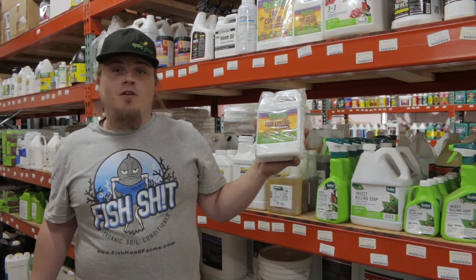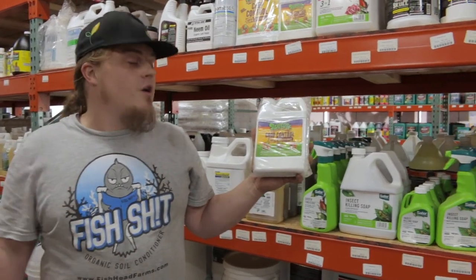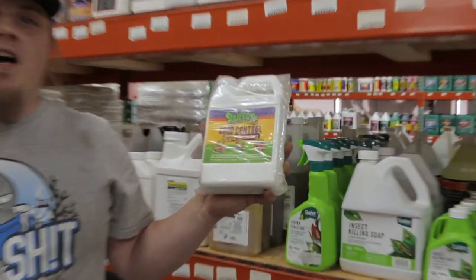Make sure to follow all your state laws and regulations, and come into the shop CultivateOKC or visit CultivateOKC.com to pick up this item and others.